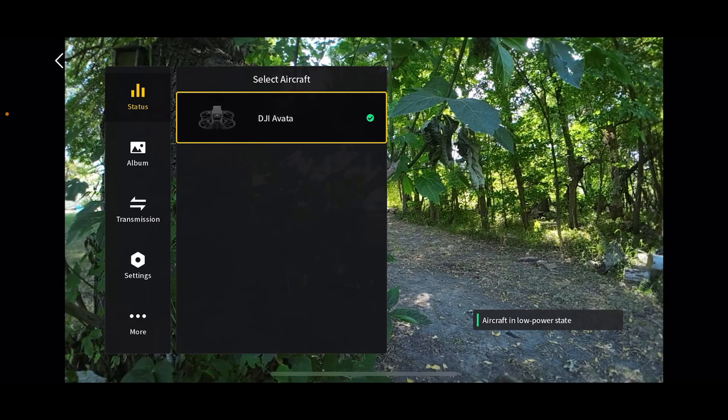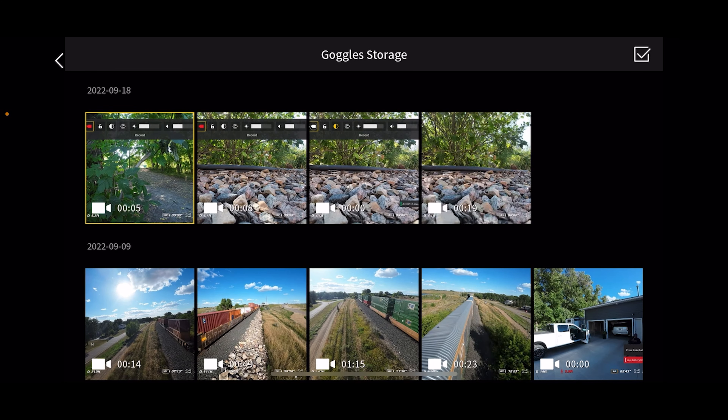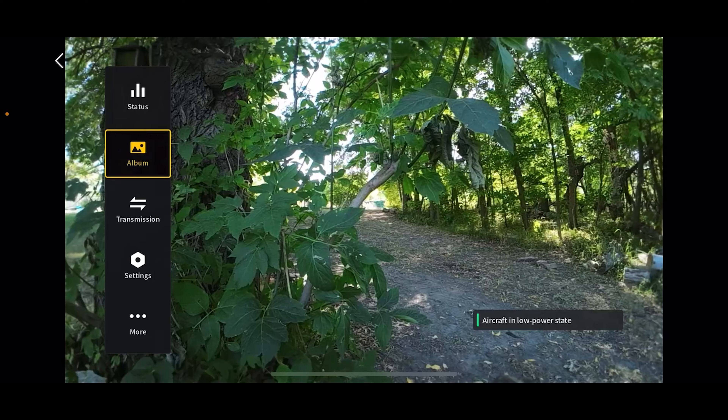If you click on switch, this is going to show you any drones in the immediate area that you can connect your DJI goggles to. Right now we only have the Avada, so that's what it's connected to. Going down, this is your album — it's going to show you recordings you have taken, but it's only going to show you the goggles recording, not the video recorded on the SD card or internal drive on your drone.